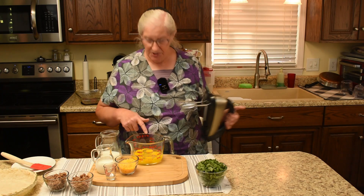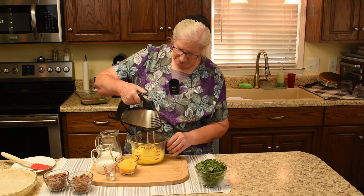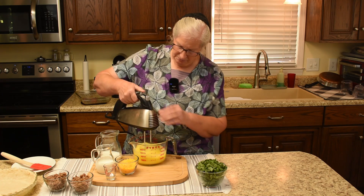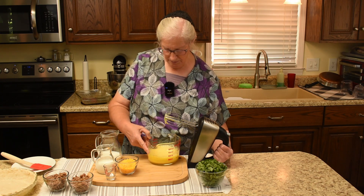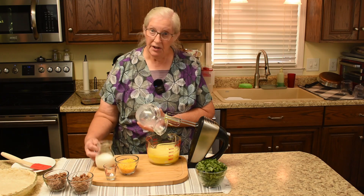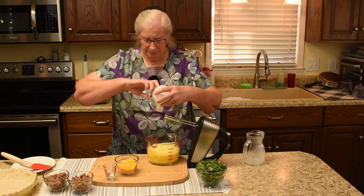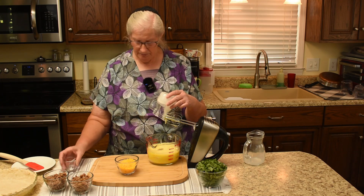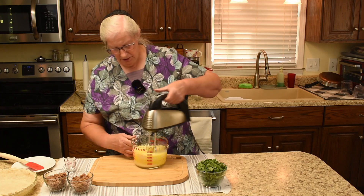I'm going to bring the mixer in — just a hand mixer — and mix the eggs first, then add the rest. Now adding the milk, heavy cream, salt, and pepper, and then the shredded cheddar cheese. Now we will mix these all together.